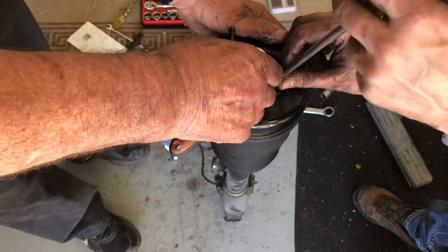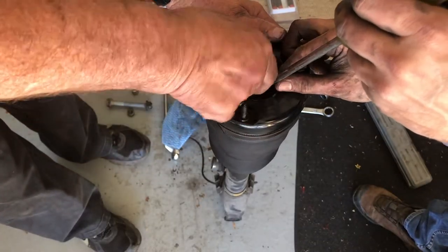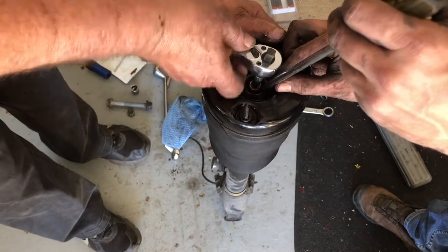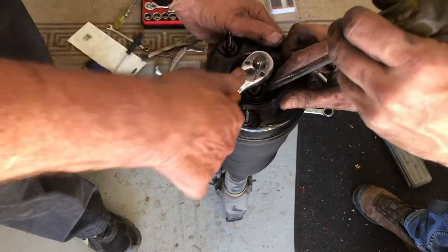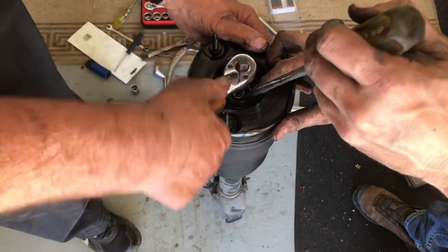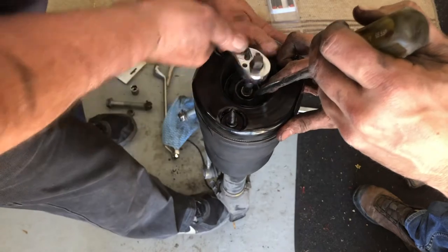The next thing to do is to install the top nut and we're going to do this the same way that we took it off — that is using a screwdriver to hold the nut and a T30 socket on the inner stud to tighten that top nut, remembering that we need to turn that T30 socket anti-clockwise.